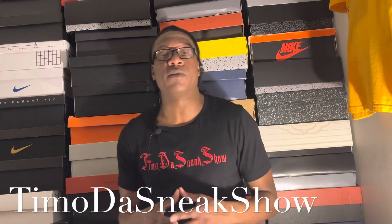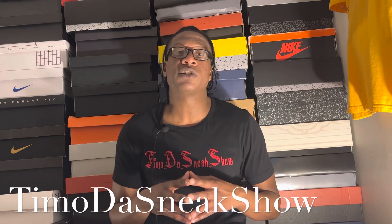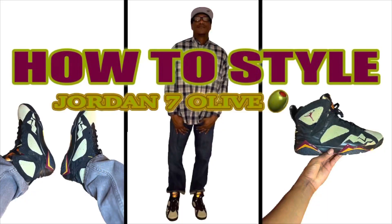How y'all feeling Sneak Show fam? It's your boy T-Mode, it's Sneak Show, back with another video. For those of you who don't know who I am, my name is T-Mode, it's Sneak Show, and I'm gonna join the head — Nike head, sneaker head — who doesn't knock what you rock. In this particular video, you've seen the thumbnail.